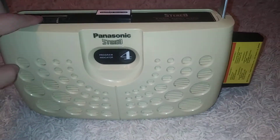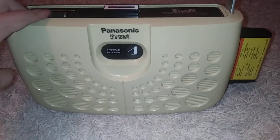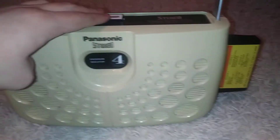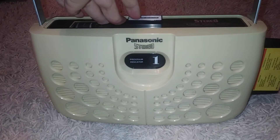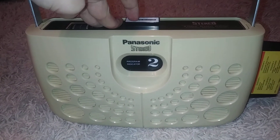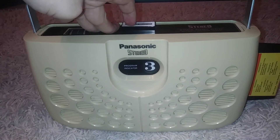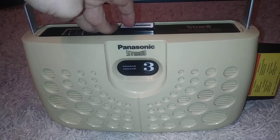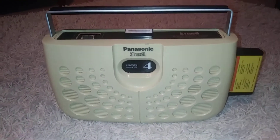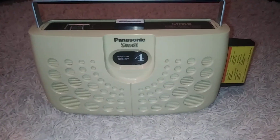You got separate left and right control. And that's it — that's the Panasonic Stereo Swiss Cheese 8-Track Portable Player.